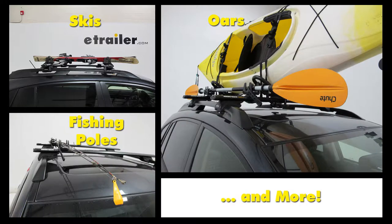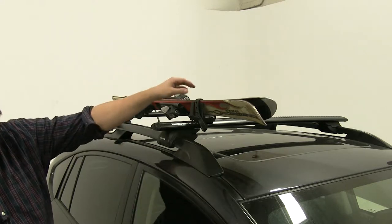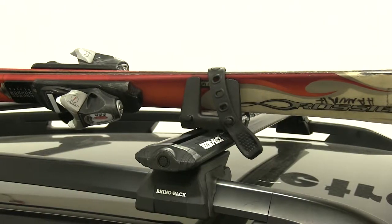The Rhino-Rack multi-purpose holders are great for carrying a wide variety of objects on your roof. They have nice durable rubber straps which will hold your items in place while you drive, and the design allows you to put them through diagonally, which makes for a more secure fit.